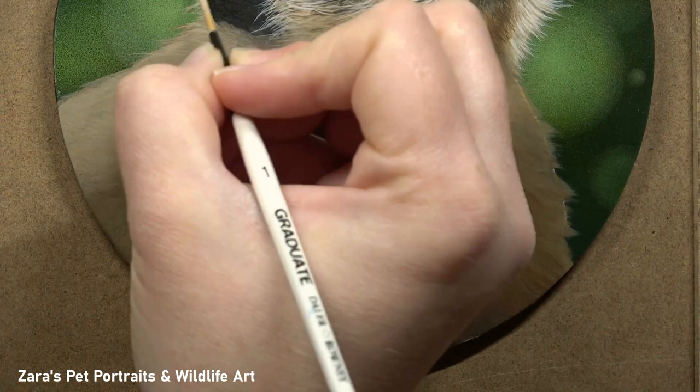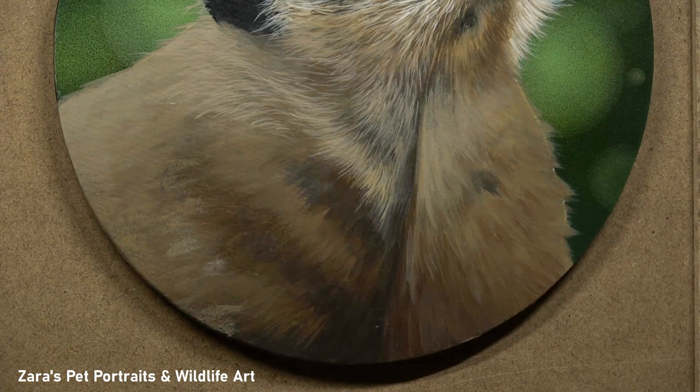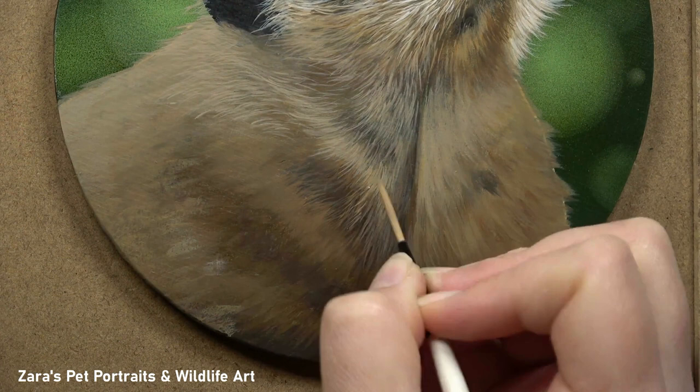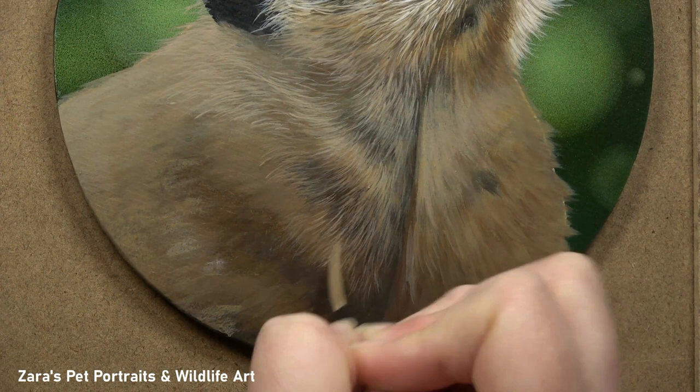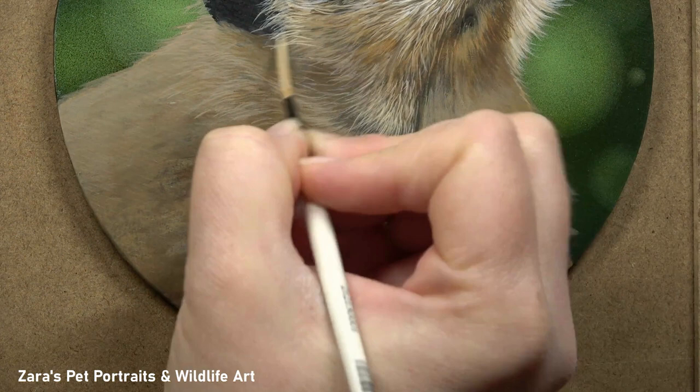When it comes to these details that overlap the background, they make such a difference regardless of the medium you're working in. As soon as those details overlap the background, it makes the subject look like it's in the foreground and pushes the background further back. If these details are not painted over the background, your subject will just look like a sticker that's been stuck on — which is obviously not what we're going for. This is another reason why I like to paint the background first, so I don't have to worry about painting in between all of these fur details.